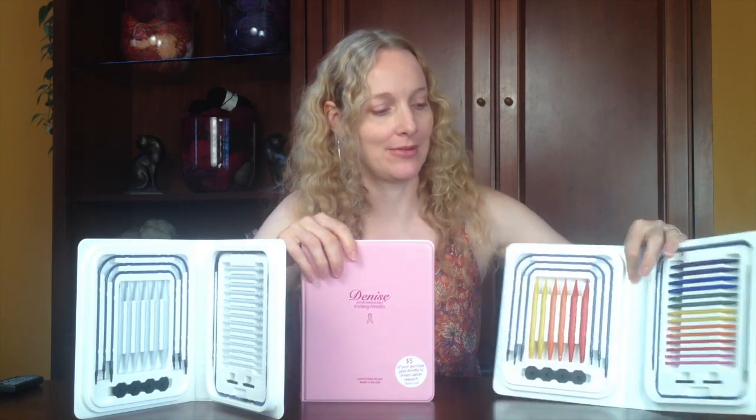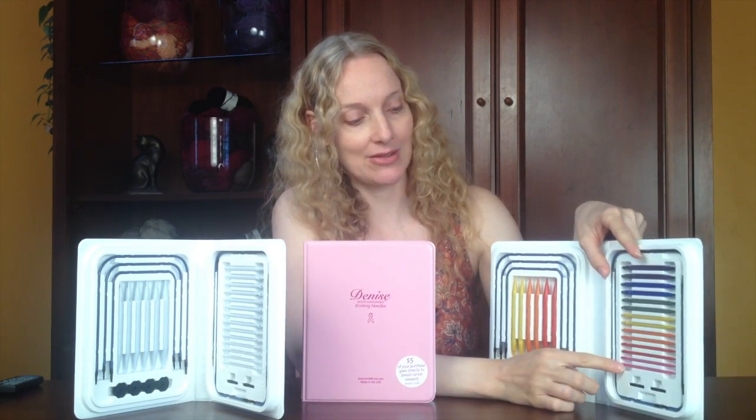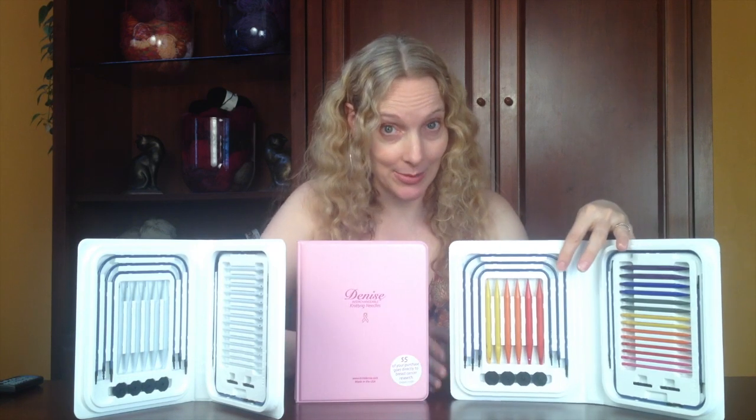I'll just jump right in about what is awesome about this kit. The size range is excellent — it starts at U.S. size 5 and goes all the way up to the U.S. 15 needle. The range of the cable length is what is really unique about this set and what I get really excited about.